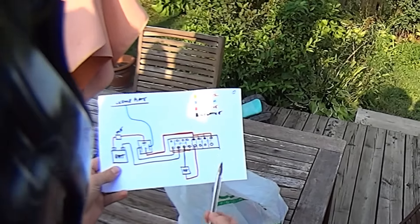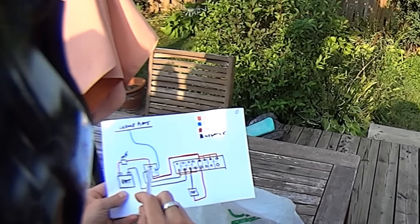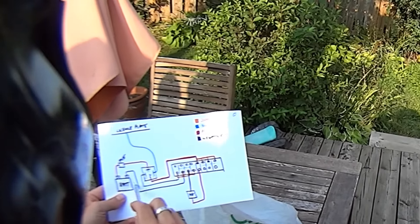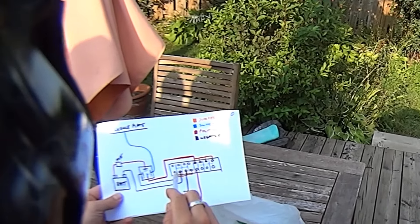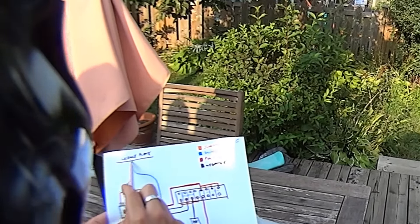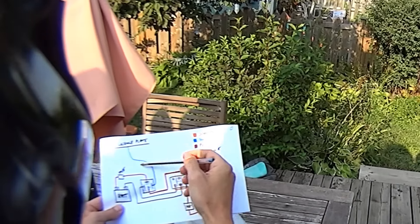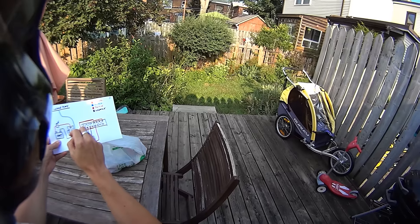So anyways, I'm here in the backyard and I wanted to show you a few things. This is the wiring diagram right here. Basically it's pretty simple. Here's the battery and coming off the battery, we're going to have a positive going to a 20 amp fuse, which is going to go into one of the prongs on a 30 amp relay. Then we're going to have a negative going to the terminal block, and another negative coming off the relay to the terminal block. And then we're going to have to tap into something that's on when you turn the key on, like the license plate light, and have a wire going into the relay this way.